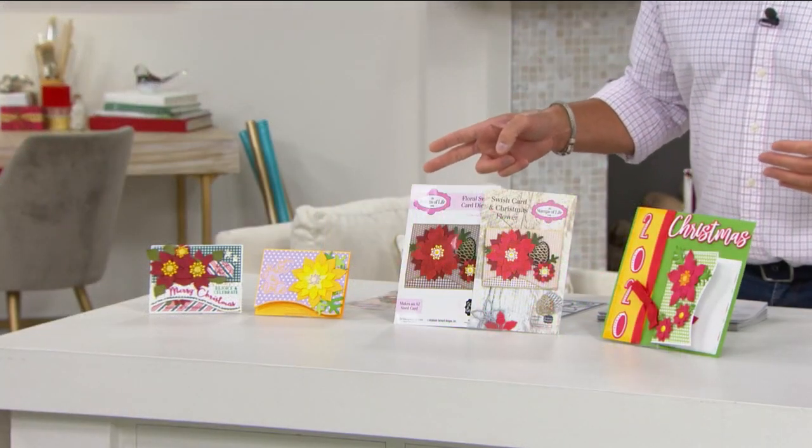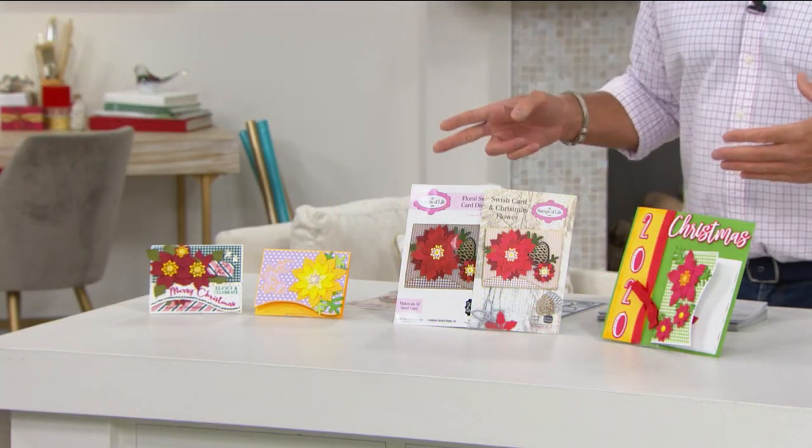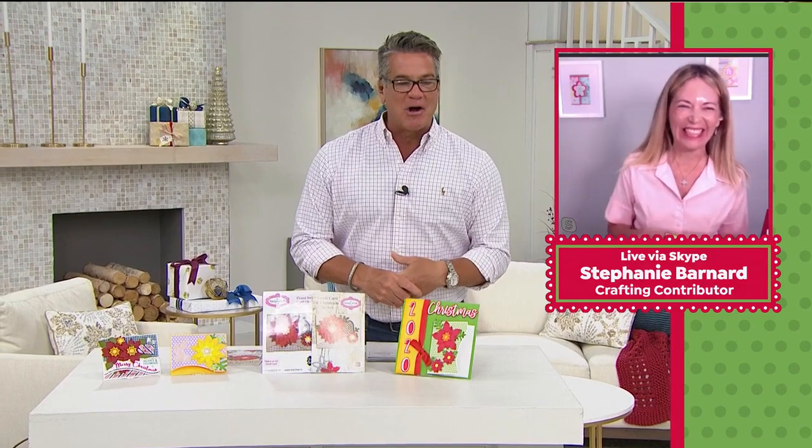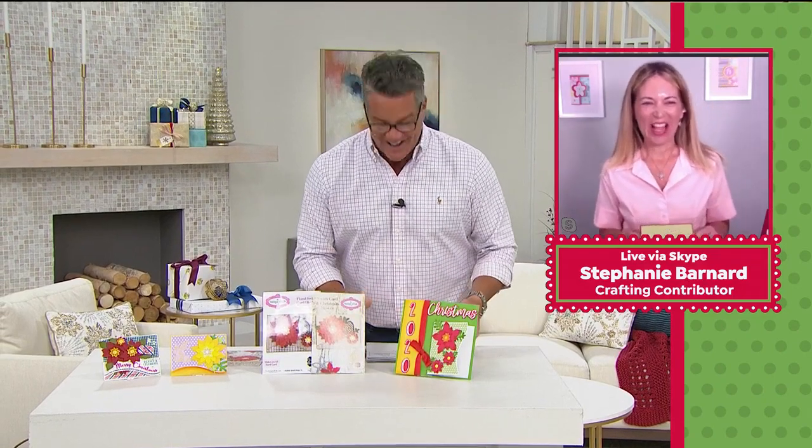Stephanie Bernard is waiting on Skype — there she is! I'm wonderful, how are you? I'm doing great — it's an early morning in California, let me tell you.